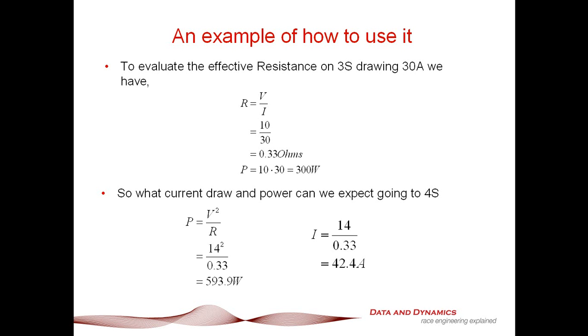At first pass, this might seem like a Mickey Mouse example. But what it does is illustrate a really powerful technique for you to be able to put some numbers straight away to an electric powertrain application.